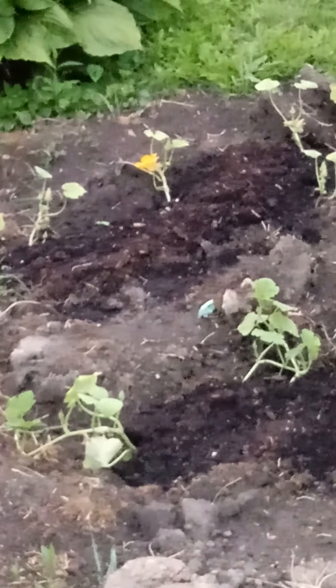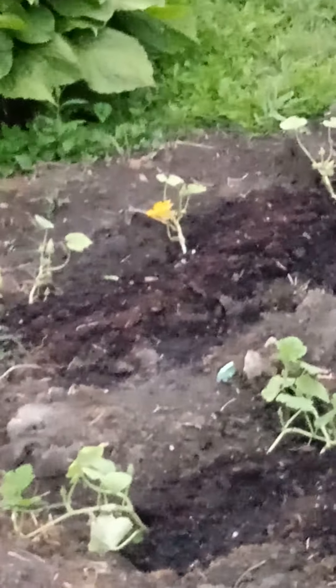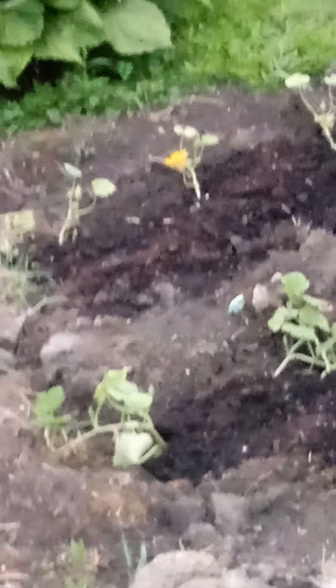I think that is the summer squash — or it might be the spaghetti squash — got a bloom right there. Look at that. I'll get you some close-up in a minute.